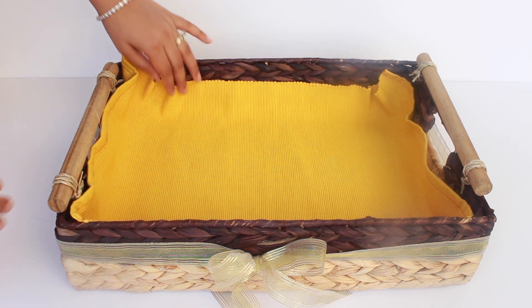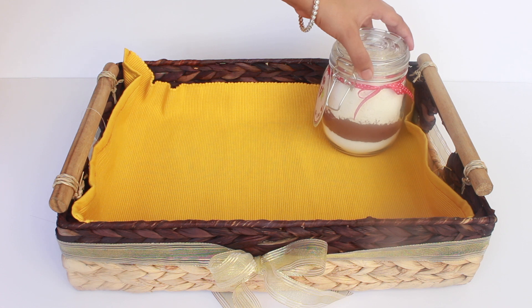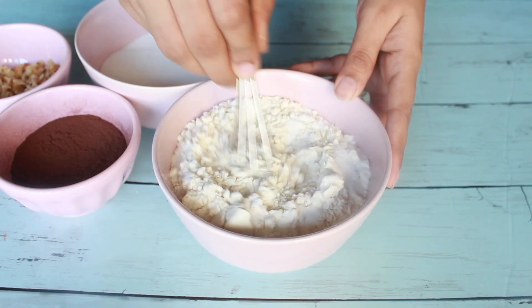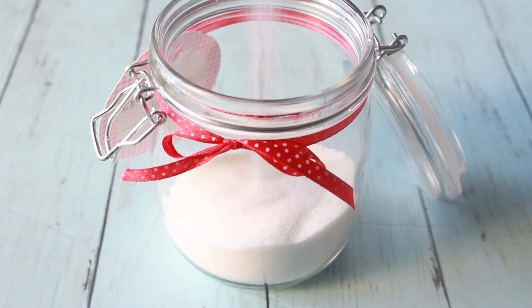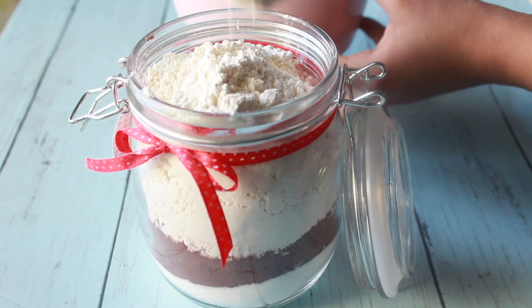Add in a jar of the DIY eggless chocolate cake mix which we made in the previous video. If you want to see the full video, click on the 'i' above or find the link in the description box below. I'll show you step by step as to how to make this eggless chocolate cake mix jar.